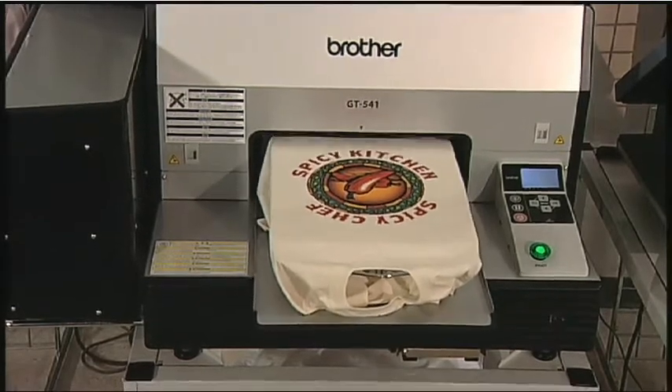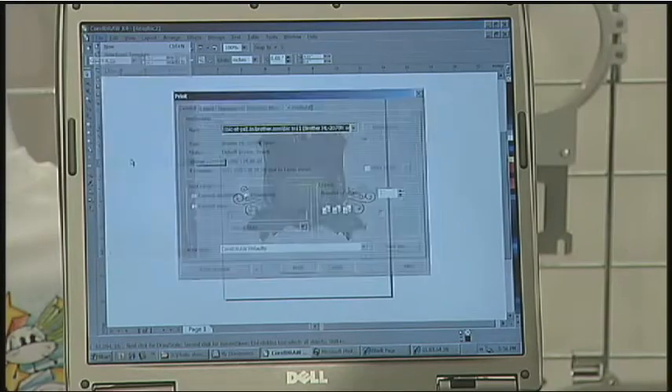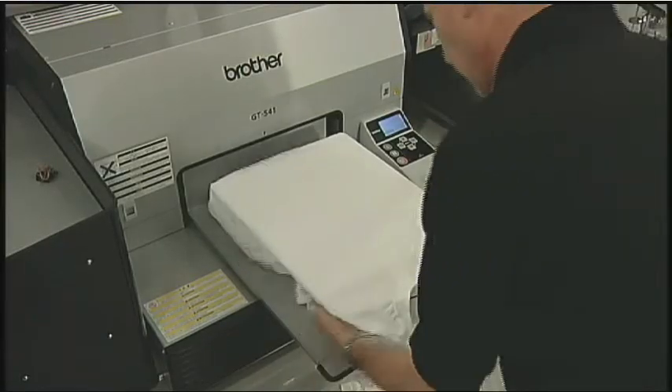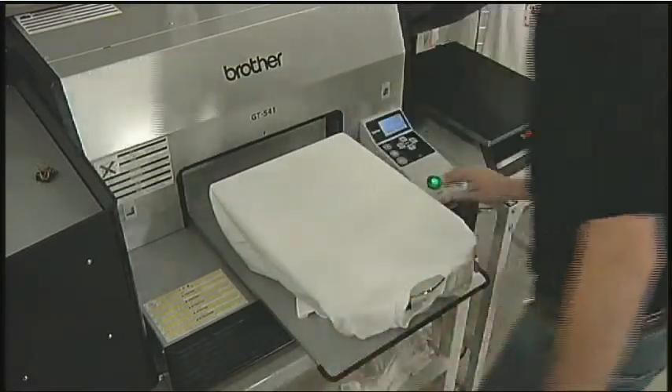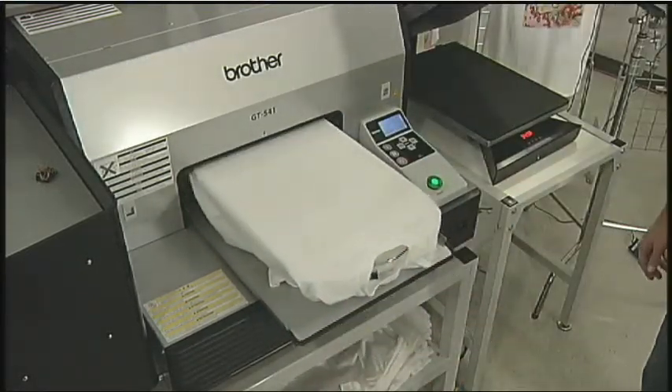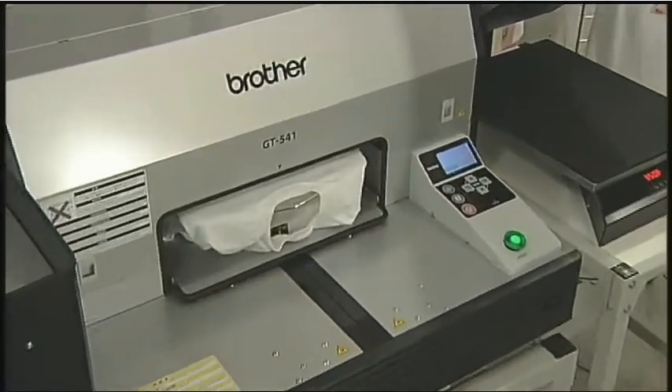To start sending your design to the printer, simply click Print Menu. Next, load your garment onto the platen, making sure the alignment is right and that the sleeves or other bulky material is tucked under and out of the way. Hit the Print button, and the printing process starts.